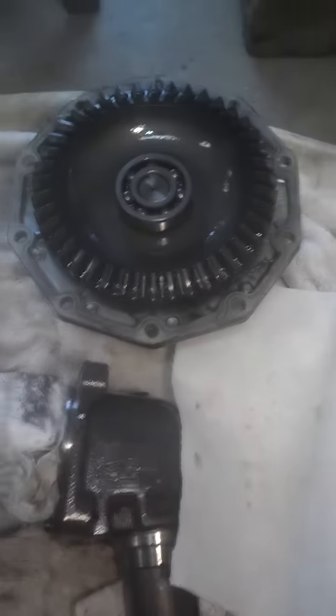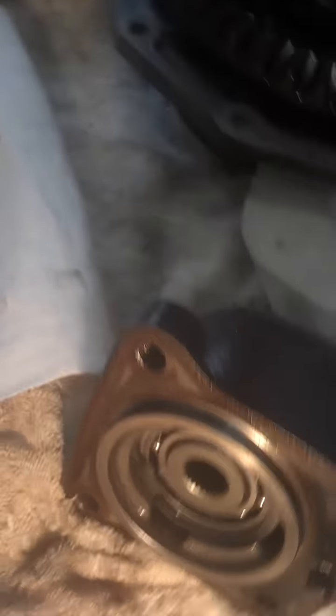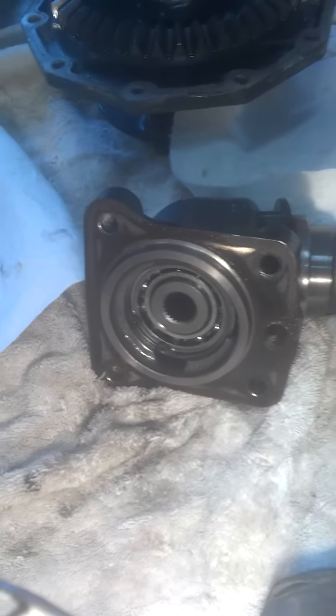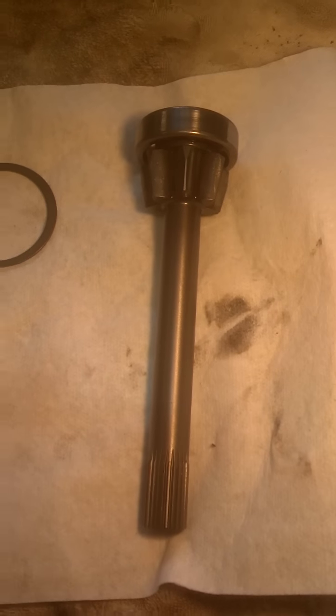Eventually you'll get a little bit of leaking out of the bottom. There's the gear case, swivel, with the bevel gears inside right here. There's the bevel gear drive right there.